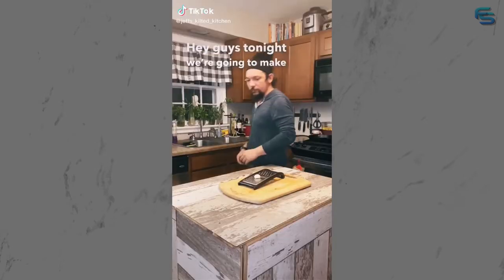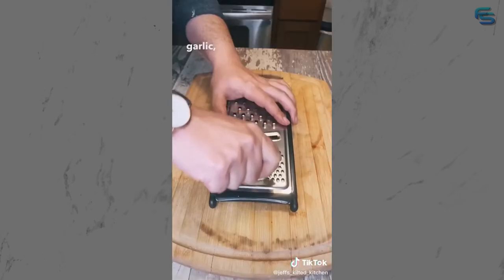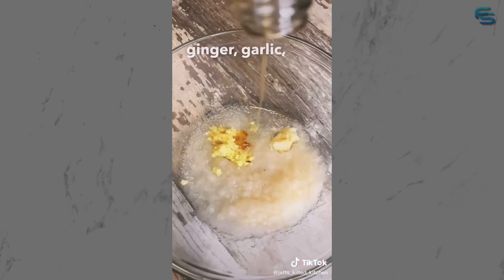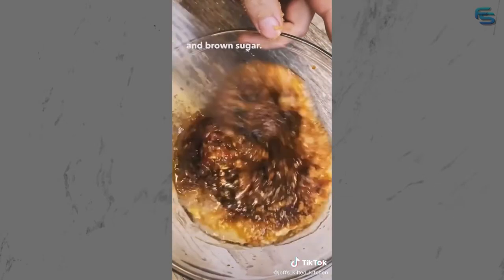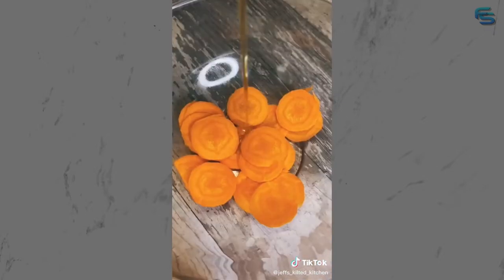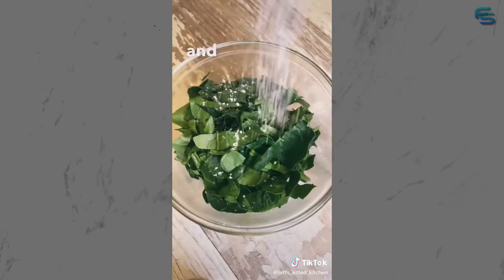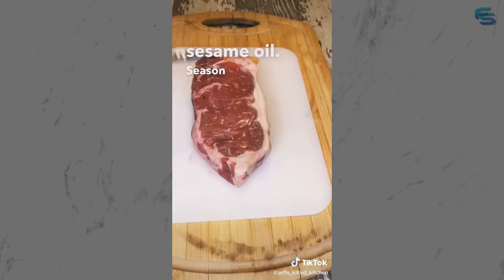Tonight we're going to make a bulgogi surf and turf layered bibimbap. Start by grating some garlic, ginger, and an Asian pear. In a bowl, add your pear, ginger, garlic, sesame oil, soy sauce, gochujang, and brown sugar. Slice up some cucumbers and carrots and chopped spinach. Add sesame oil and salt, sesame oil and rice vinegar, and salt. Add some nori, goma furikake, and sesame oil. Season your steak with oil and salt.